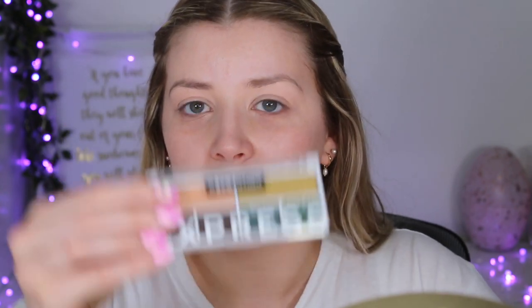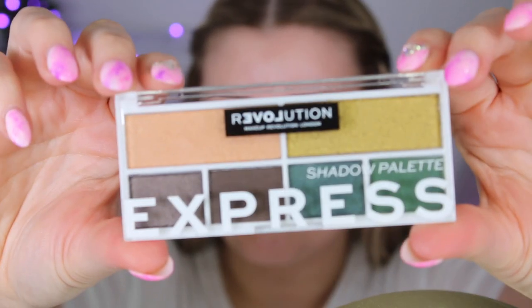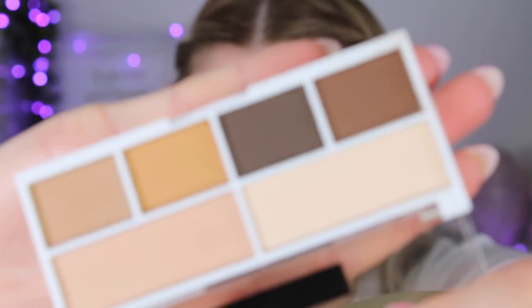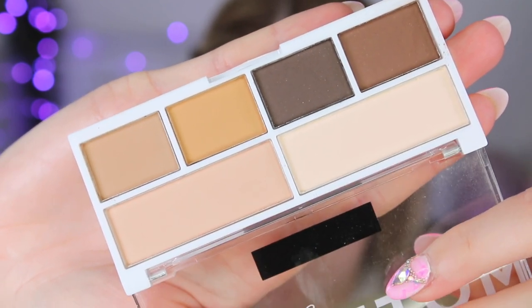They launched quite a few different color stories of eyeshadow palettes. I ended up picking two — the Express one, which is more of a green color scheme with two mattes and the rest all shimmers, retailing for three pounds. Then the other one I picked up is the Motivate palette, which is a full matte palette — perfect to always have some matte shades at hand from their collection.